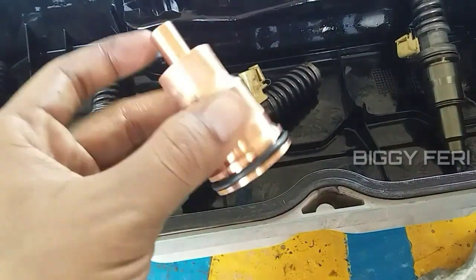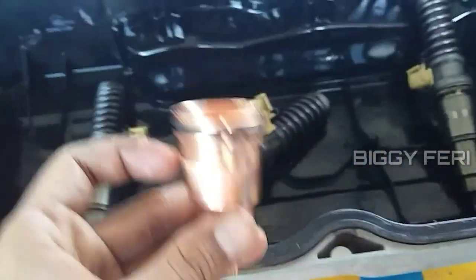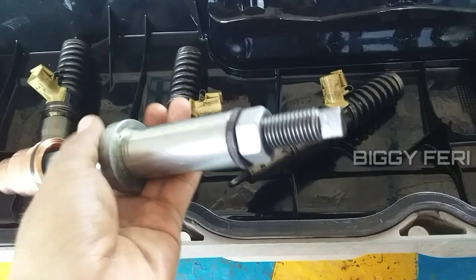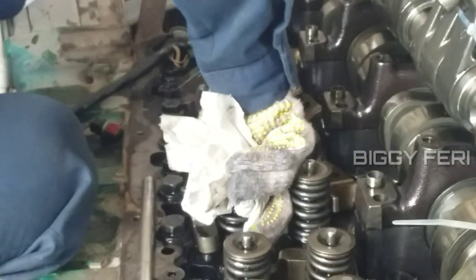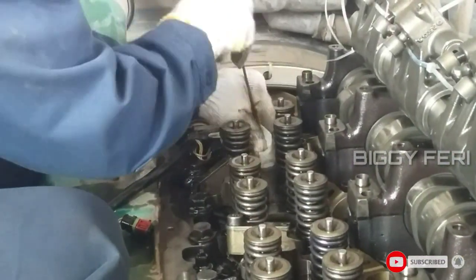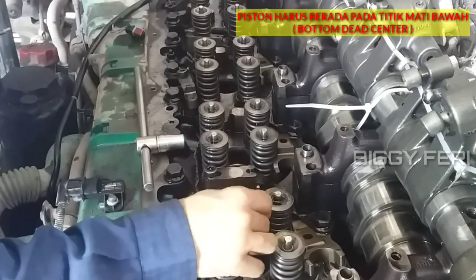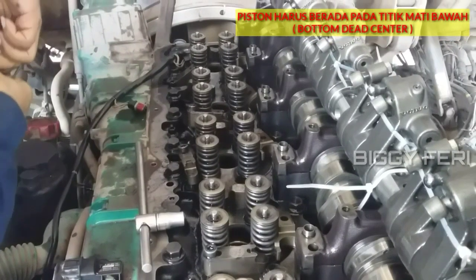Ini adalah cover sleeve yang baru. Di sini ada o-ring untuk melindungi agar bagian sampingnya tidak bocor ke bagian injektor. Kita lihat bagian lubang dari injektor, pastikan bersih sebelum cover sleeve dan injektor dipasang. Sebelum memasang cover sleeve, diperiksa bagian lubangnya dan dilihat posisi dari piston — posisi yang paling bawah — agar ujung dari cover sleeve tidak menempel pada piston.